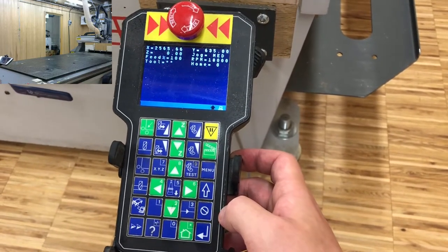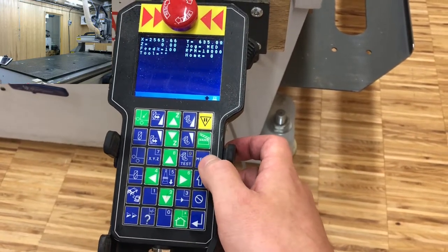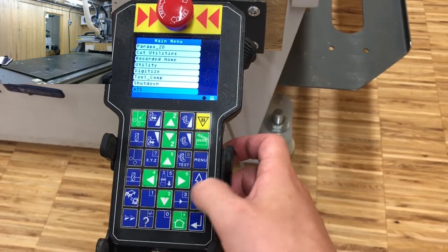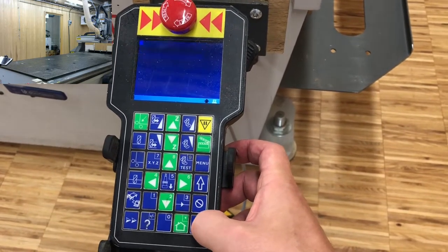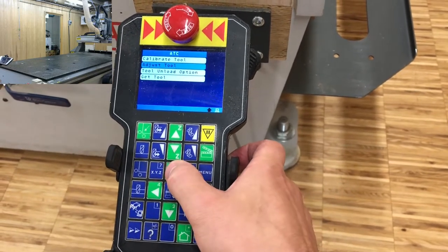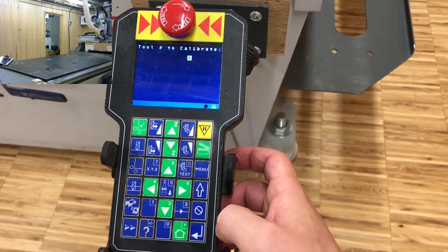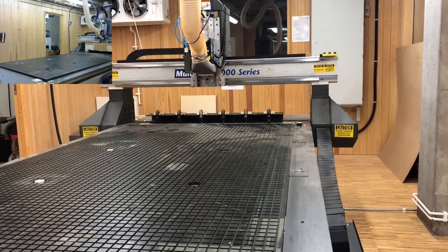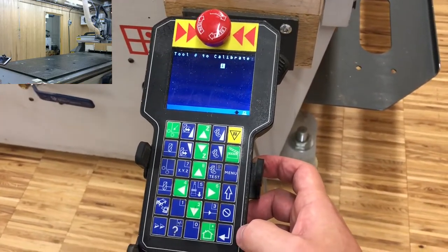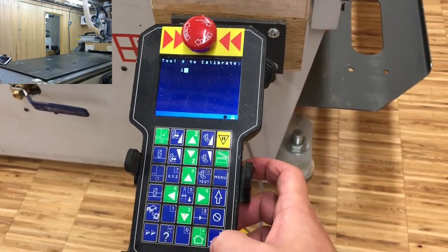What we want to do now is calibrate all three tools, and we do this in the same menu. Go to menu, go down to ATC — automatic tool change — then go up to calibrate tool, press enter to confirm, and enter the tool number you want to calibrate. We start with number 1, so with the default value at 1, we simply press enter to confirm.